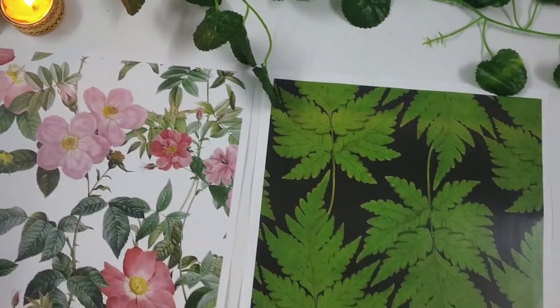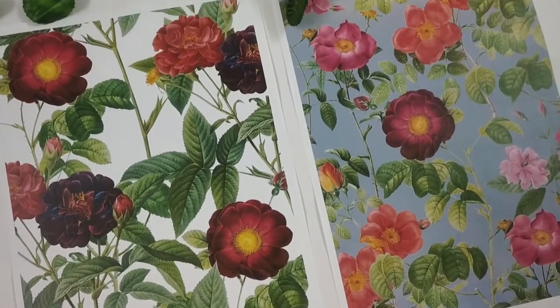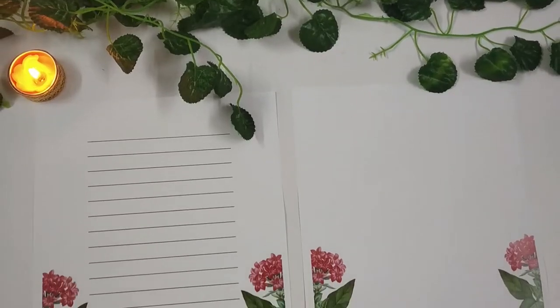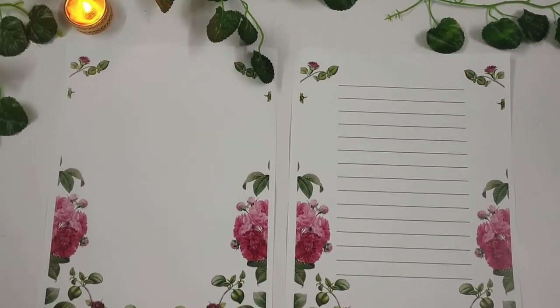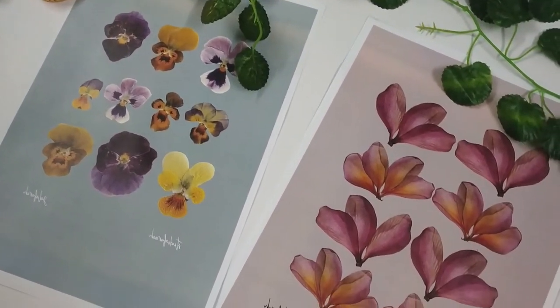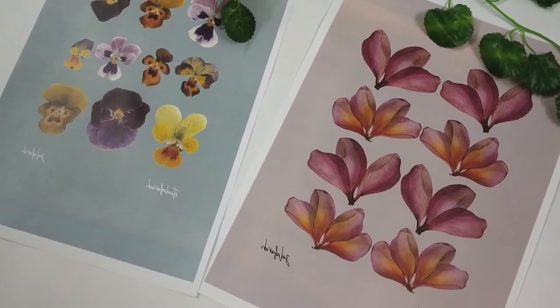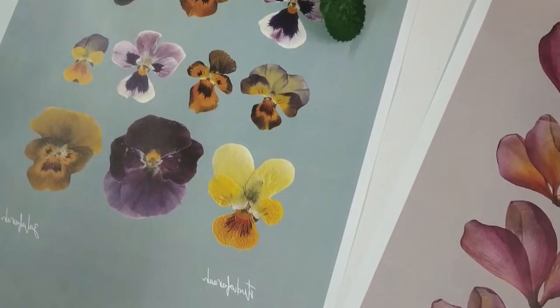Their store has a really beautiful collection of papers ranging from pattern papers, letter writing pages with and without lines, pressed flower papers, etc. These pressed flower papers are so beautiful. If you are planning to have a gallery wall in your house, you can definitely purchase this print. I'll leave their store details in my description box. I personally love these floral prints which I'll be using in today's video.